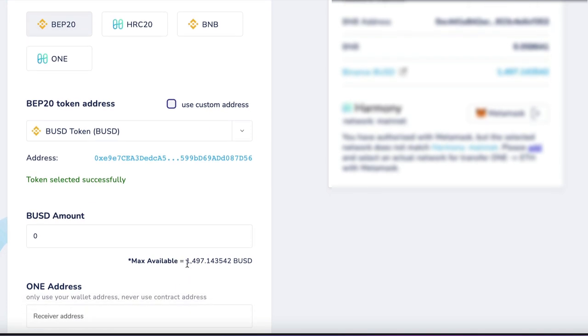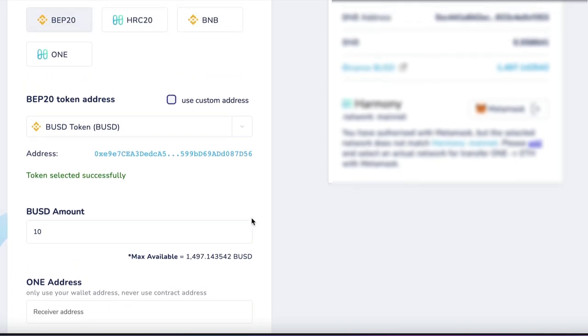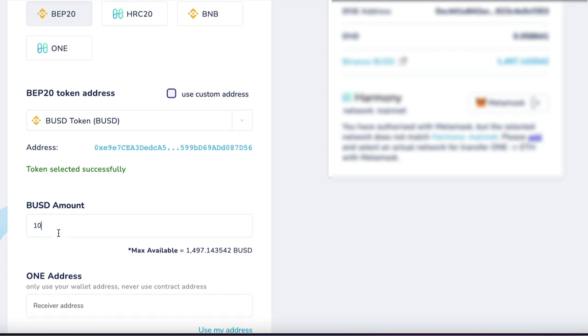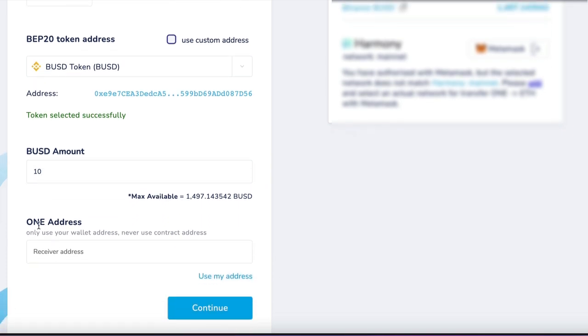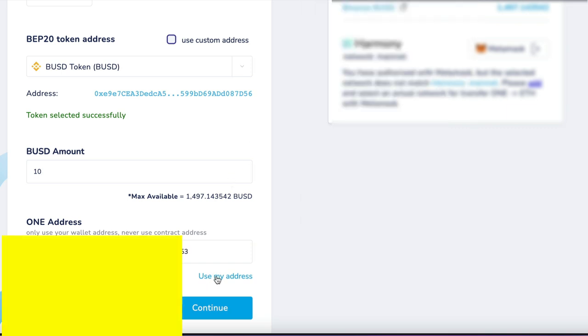It says I have 1,497 available. But because this is a test run, I always recommend doing a little bit first — if it's not successful and you made a mistake, always do a test run. It's never a bad thing. I'm going to be sending just $20 at the start. For the receiver's address, I'm going to use my current address — I'll click Use My Current Address and double check that's the right one. Yes, it is.